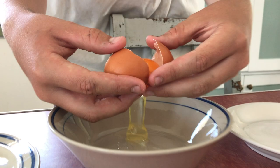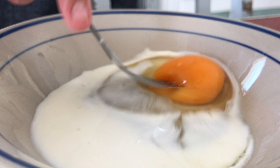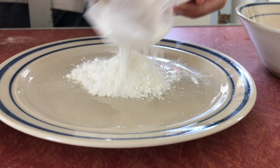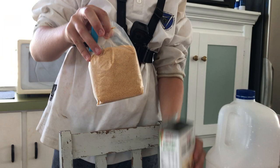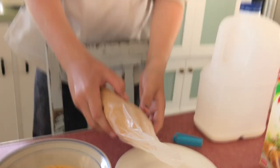So for this cornflake crumbing, we're going to have an egg and we want a little bit of milk. Just beat this together. Some flour. And the third ingredient that we'll need is some cornflake crumbs for the fish. That will be enough.